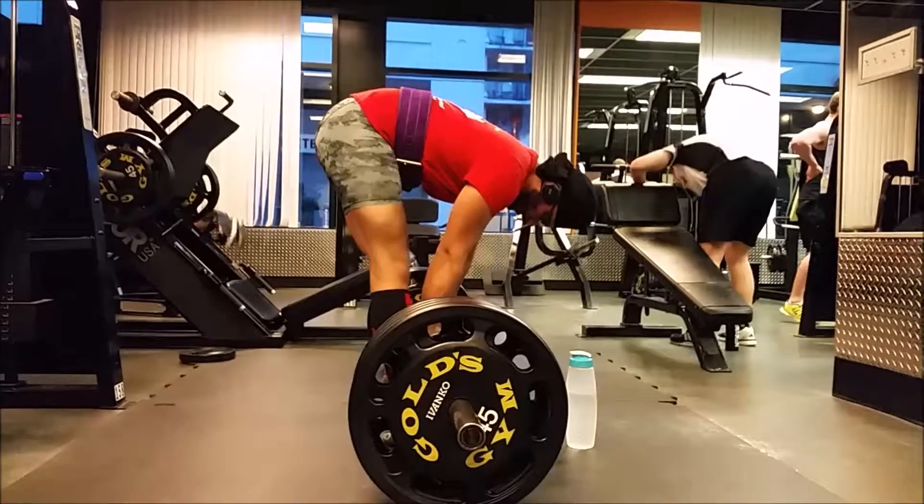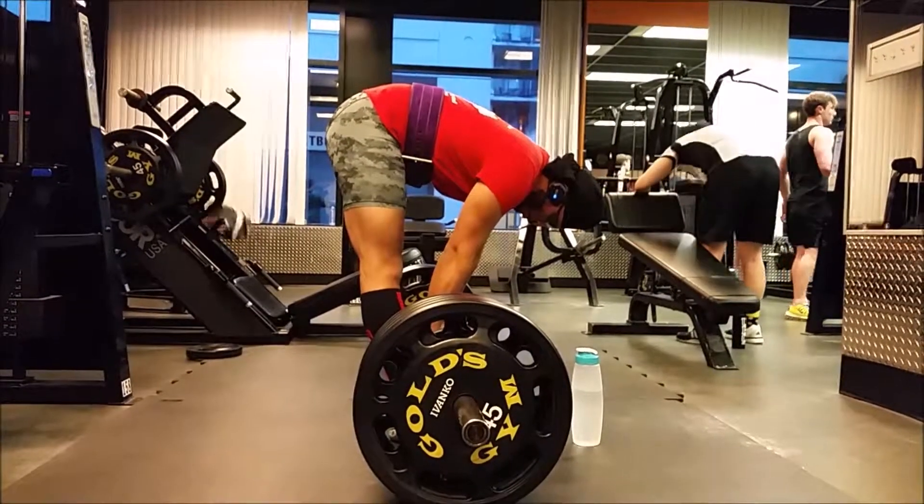Here is week three, day two. This was a pretty long workout. Started with eight singles on pause deadlifts. Worked up to 405 pounds today and it felt pretty solid.